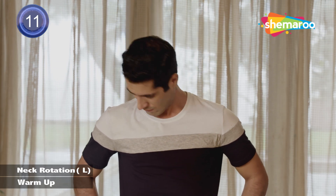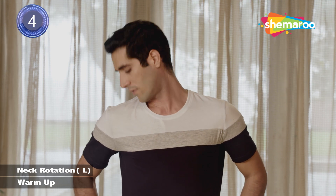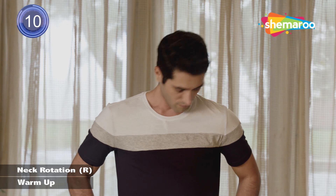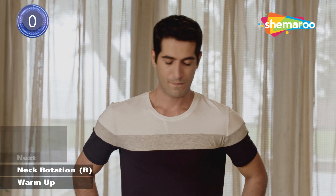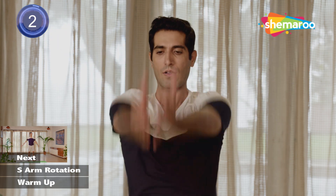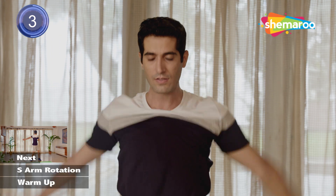Let's start with neck rotation. And let's change direction. Now let's start with arm circles — ten in both directions. Change direction. Relax your shoulders and come back.